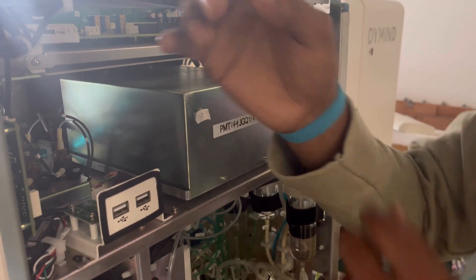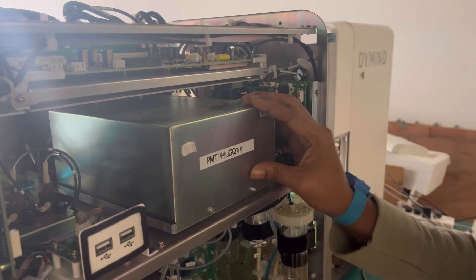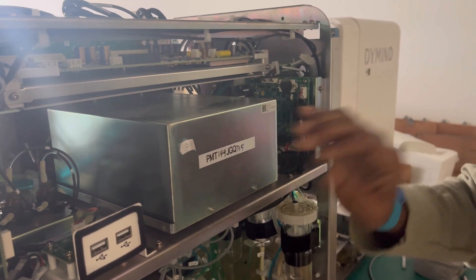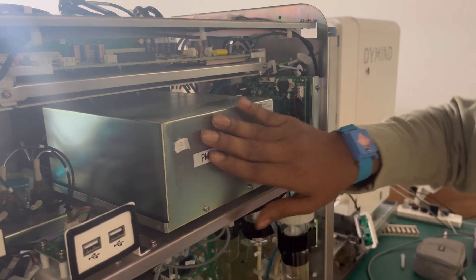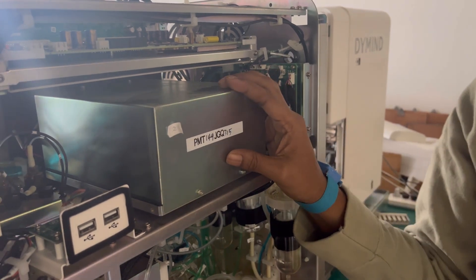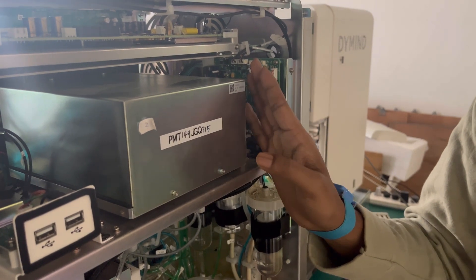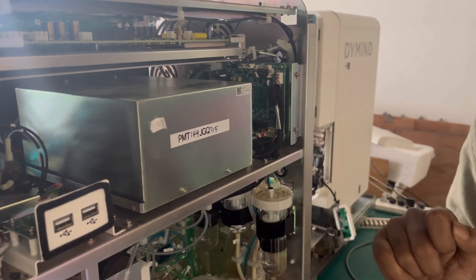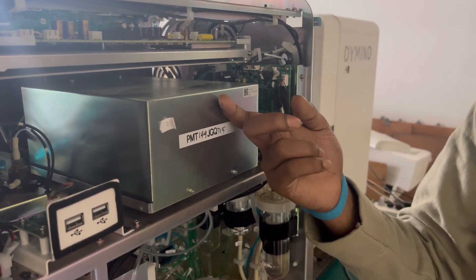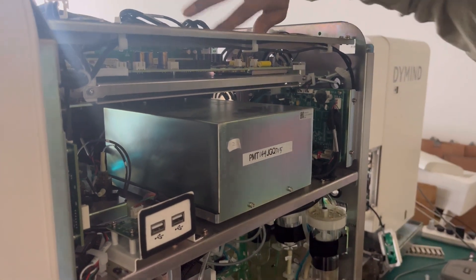Before disassembly, we should wear an electrostatic bracelet, because during disassembly of the optical unit we will touch the main board and other boards, so chips may get damaged if we touch them. Remember one most important thing: the optical unit cover is not allowed to be opened. If you open this cover, sunlight can get inside the optical unit and the unit will get damaged.